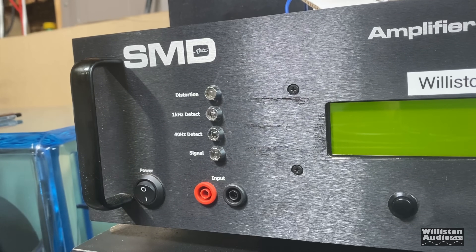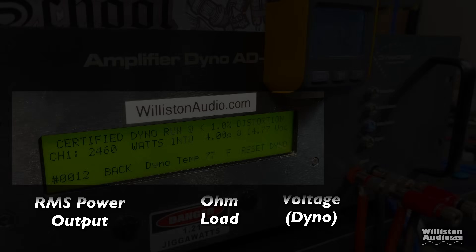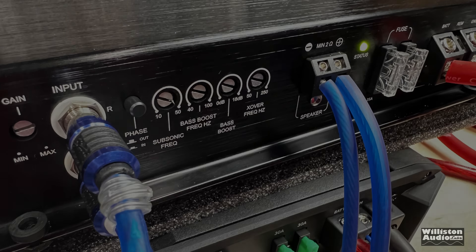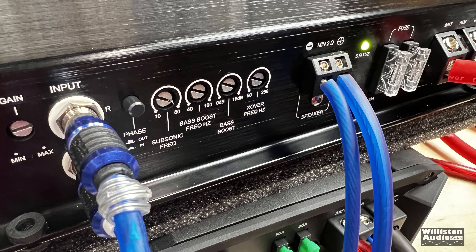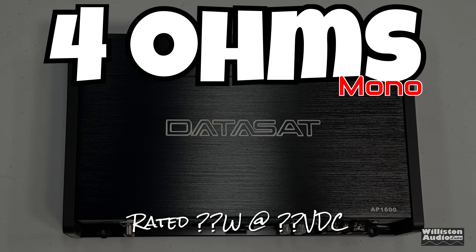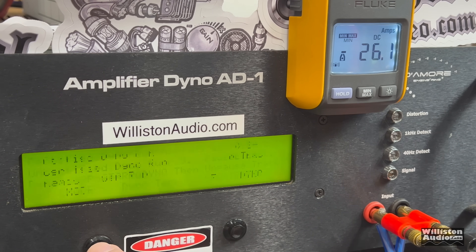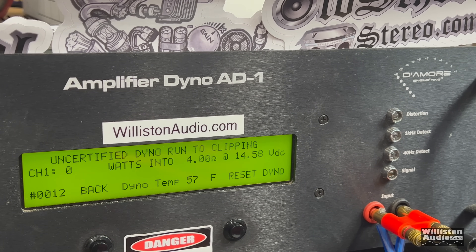Let's fire up the amplifier dyno to find out how much power this amplifier puts out. On the left you'll see RMS power output in watts, in the middle the ohm load, and on the right the voltage of the dyno. You'll also see the remote indicator for current draw. Here you can see the amp wired up with the green status light ready to go. First up: four ohms mono. The certified test at 1% distortion gives us 269 watts at 14.4 volts.